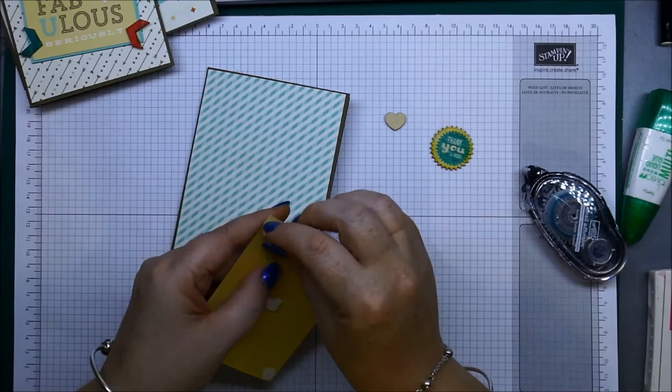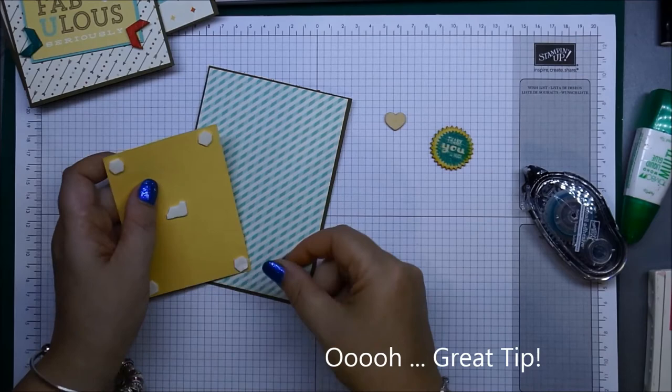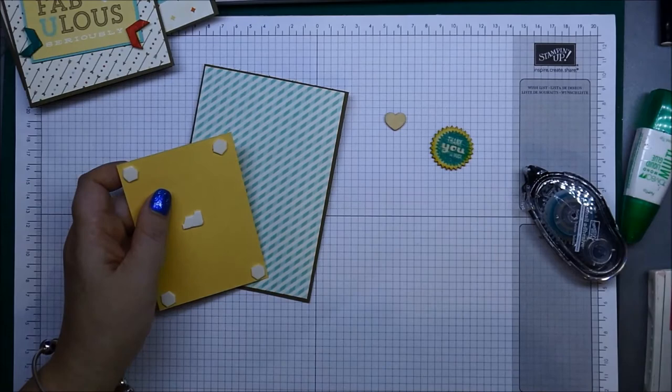Then just peel off the backs of your dimensionals. If you have a problem getting these backs off, all you need to do is press in the middle with one of your fingernails — your thumb probably works the best — and that will just pop the edges up so it lifts up very easily.